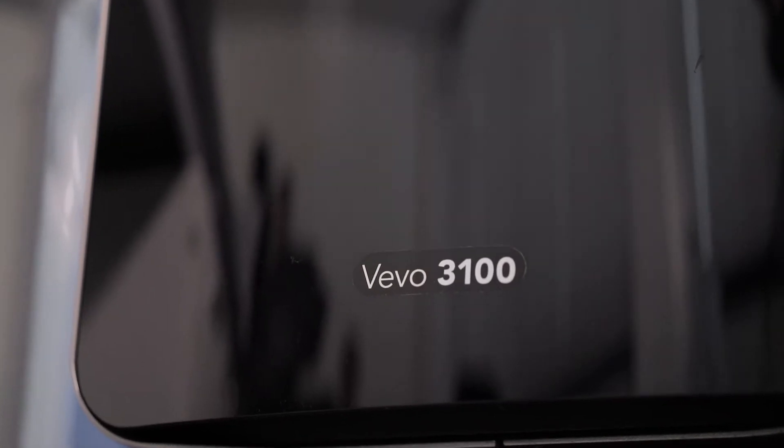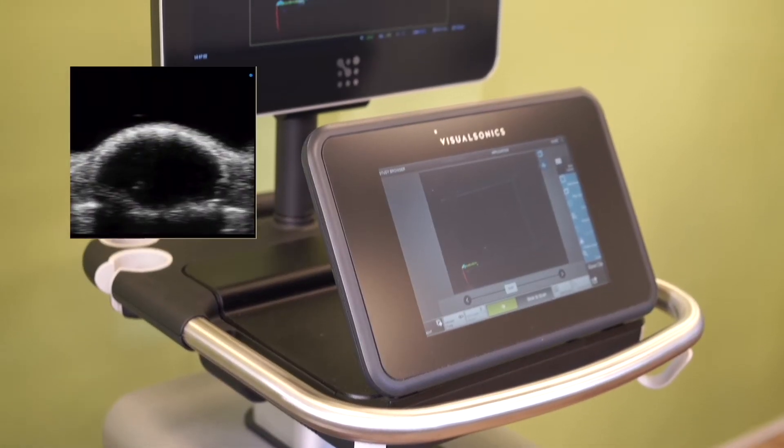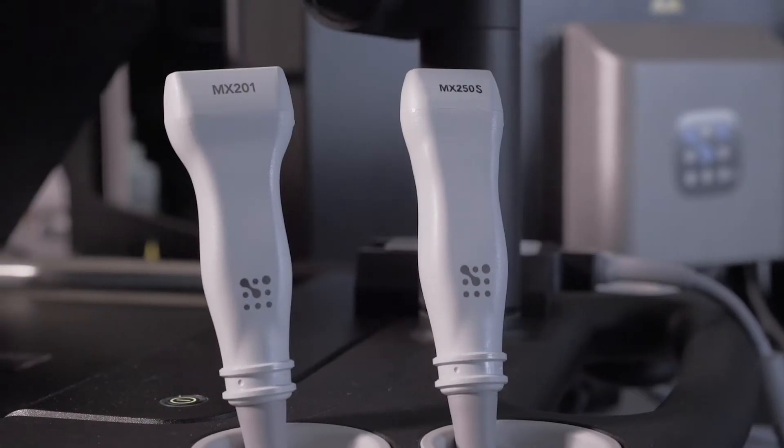Welcome to our short introduction on the Vivo LaserX system. This unique multi-modality system combines ultra-high frequency ultrasound and photoacoustics to gather anatomical, functional, and molecular information from just one exam.